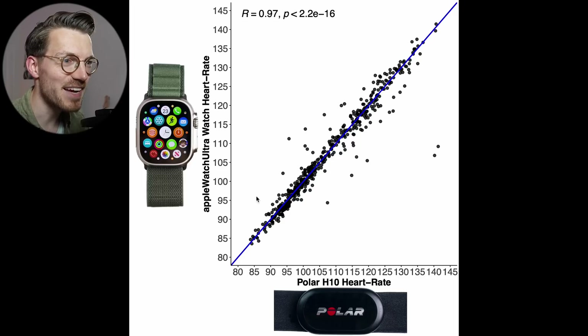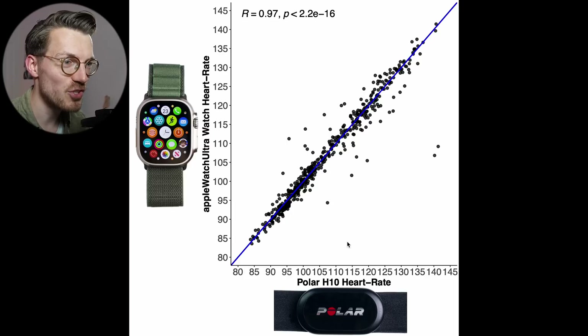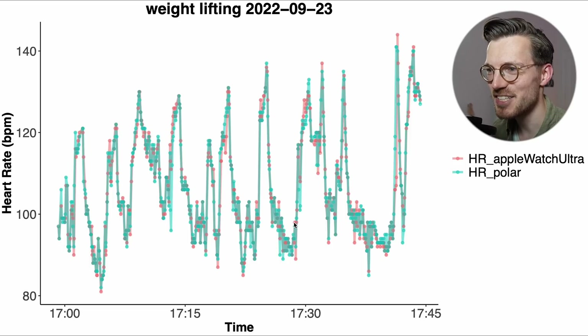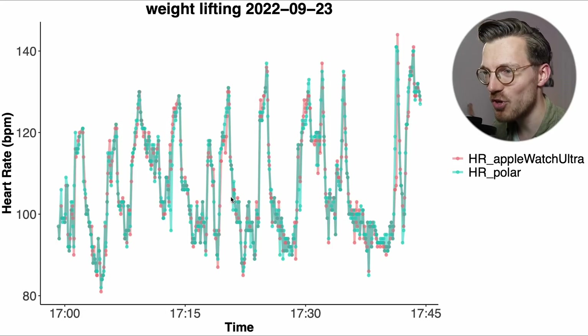Now let's take a look at the performance during weightlifting. Here we can see an overview of accuracy similar to before. The performance of the Apple Watch Ultra is a tiny bit worse compared to before, showing a correlation of 0.97 and a few more points being away from the blue line — however overall this still looks very good, and almost no other watch has this good a performance during weightlifting. Looking at the individual training session: each time I do a set of exercises my heart rate increases as shown in blue by the chest strap, and the Apple Watch Ultra is also able to detect these peaks, which is really good.